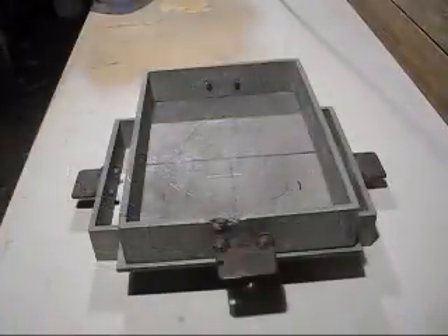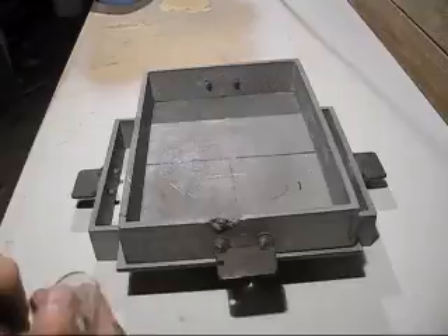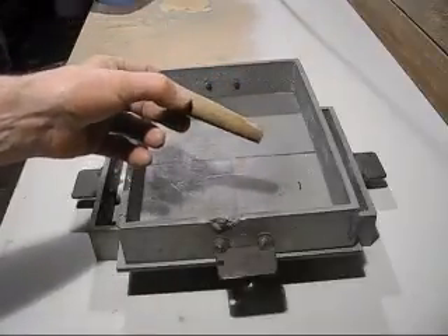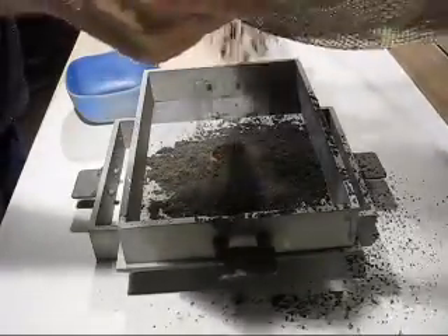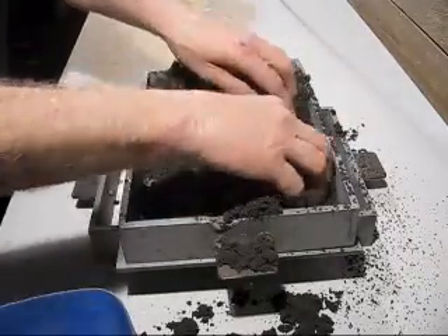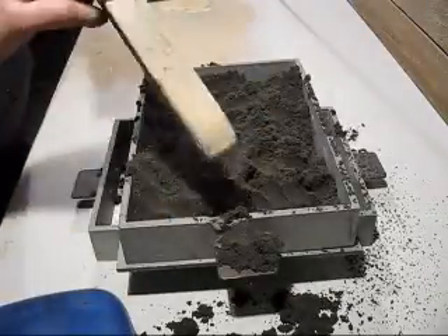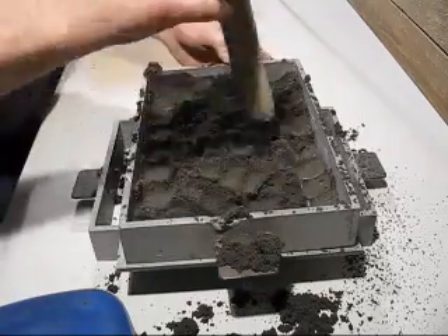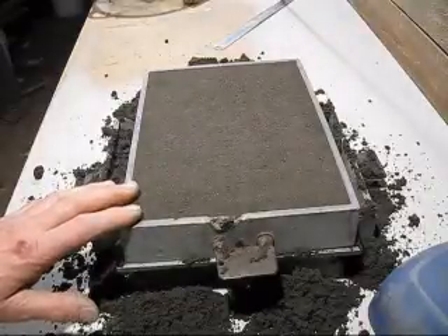This is the mould I'll be doing in aluminium, the same way I've done it with cast iron and with no vents. This is the pattern. This is the sprue that I used with cast iron. I've put no vents in there and we'll move on to the next part of the mould.